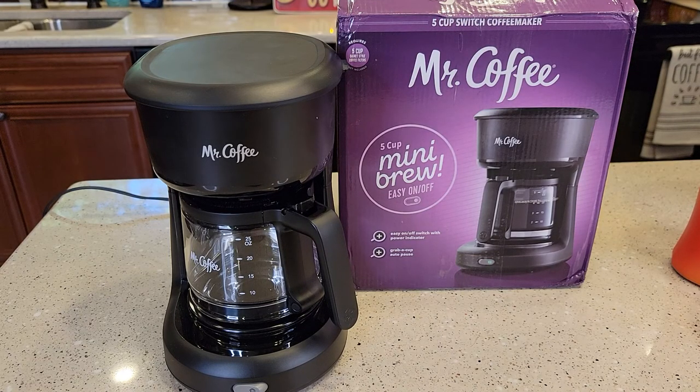Hello everyone, this is Just a Dad. Today I'm going to do a review on this Mr. Coffee 5 Cup Mini Brew Easy On-Off Switch.